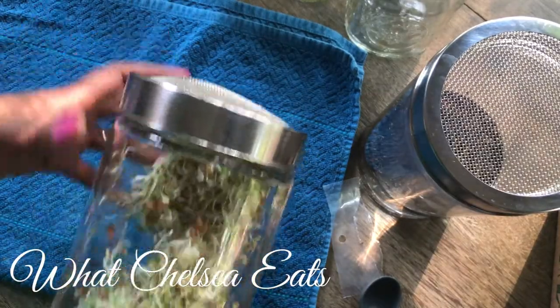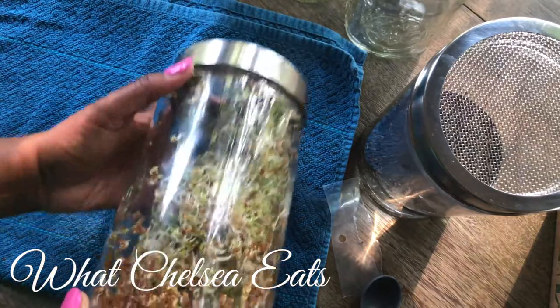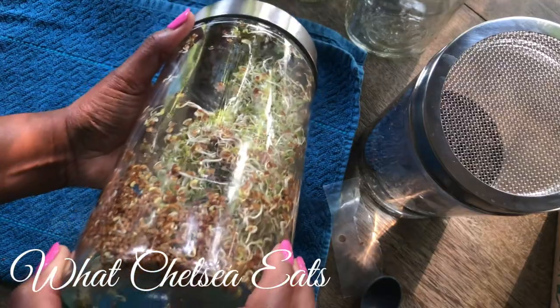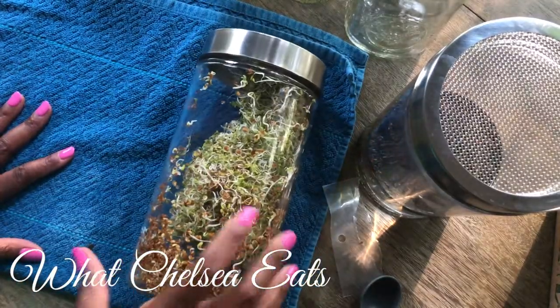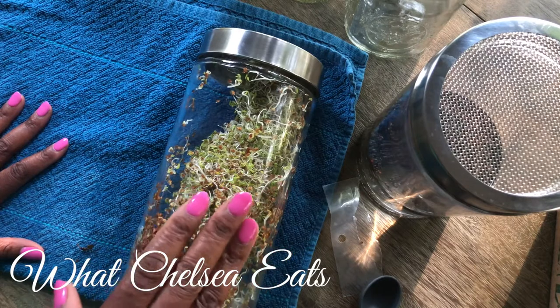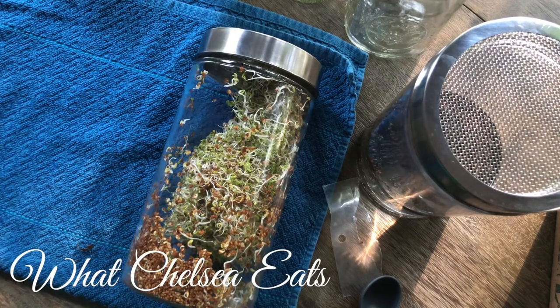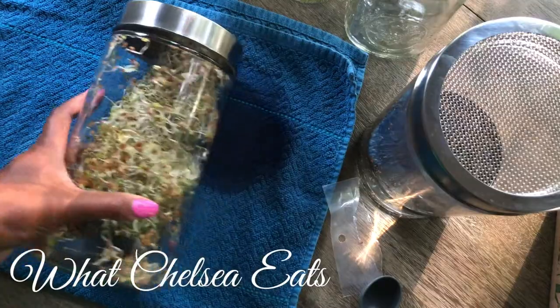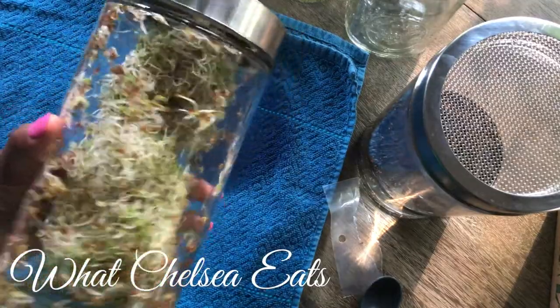I lay mine on its side. So in the morning I will rinse it again and then lay it on its side. Every day for about five to six days, you want to rinse in the morning and then rinse at night — rinse in the morning, rinse at night. Eventually what will happen is you'll have this whole container filled with sprouts.